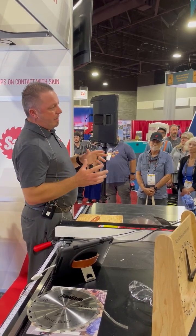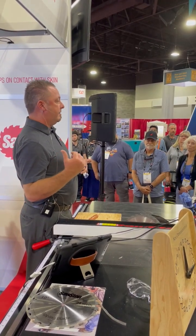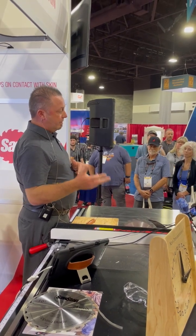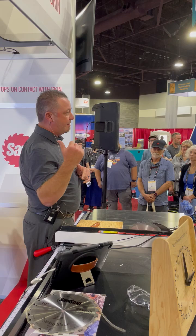Do not become another nine-minute statistic. Do yourself a favor, your employees a favor, your loved ones a favor. Come on in and we'll get you guys set up.